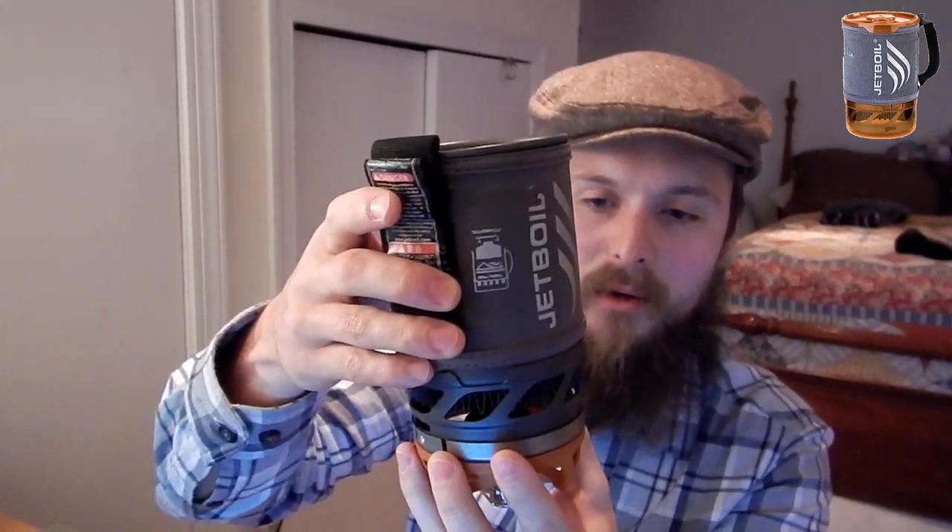On to some cons for the Jetboil system. One con is this little plastic cup on the bottom is a little bit flimsy, and the way it attaches onto the bottom just kind of rotates on there. Our other one for our Sumo broke because you're packing it in your pack and throwing it around. Be careful of this because you may break it, and it is very needed because of the way the bottom clips on. If it gets banged up, it won't clip on here, and without that clipped on, the built-in windbreak and cook time are all going to be affected. This piece of gear is pretty crucial and pretty flimsy.